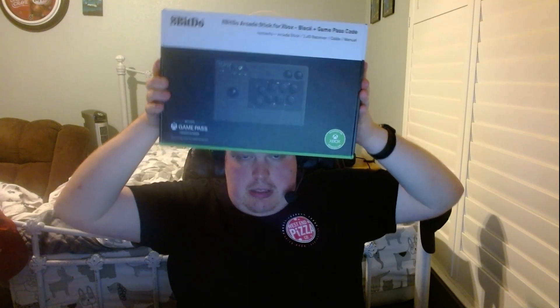This thing actually just came out — I want to say a week or two ago. You were able to pre-order on Amazon about a month ago and I did pre-order it. Now it has arrived and we're going to crack it open and see what it looks like, so let's do it.